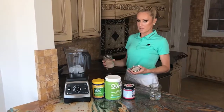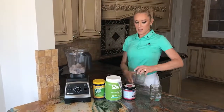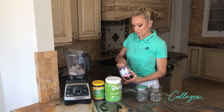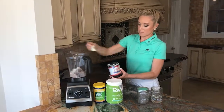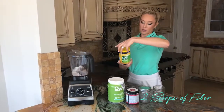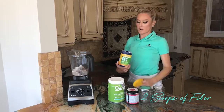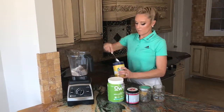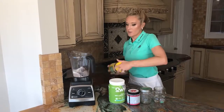I've already pre-scooped the collagen, which is just great for everything. Then fiber — if you do two scoops of this, it has five grams of fiber each, so you're actually getting ten grams total. It's a great way to start your day.